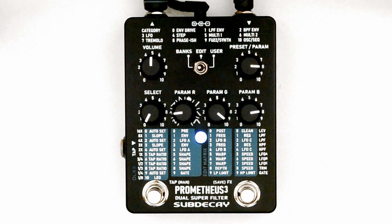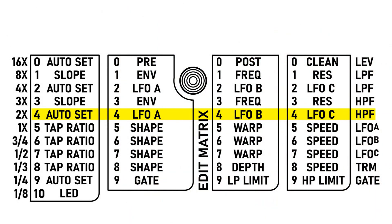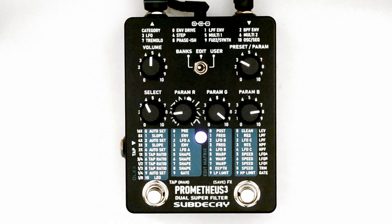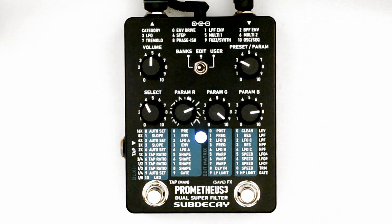LFO C and the tremolo can also use envelope speed control. To set this up, go to one of the envelope rows. Use the select knob to choose 4 for envelope down or 6 for envelope up. While using envelope speed control, the tremolo and LFO C are automatically set into manual speed control.